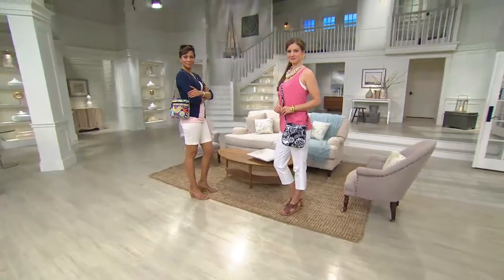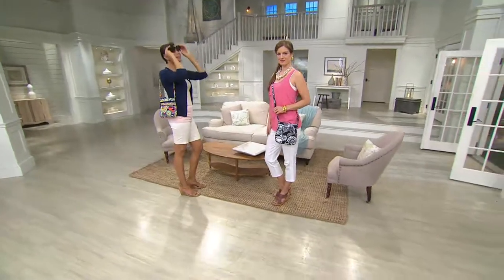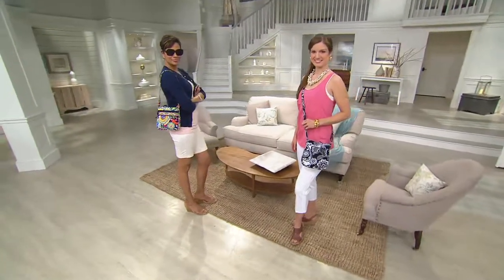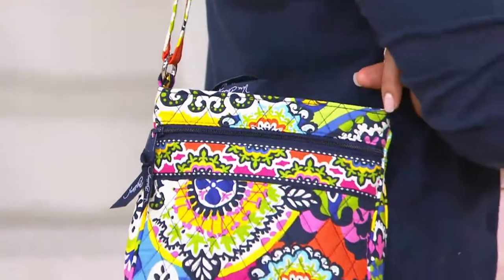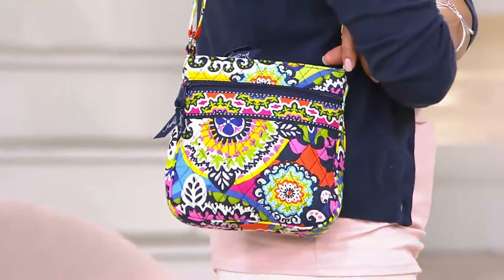If you are going on a vacation — I know we'll go to the beach in July with the big family, and then just the immediate family, we're going to try and go to Florida again in the fall. I want to pack my handbag in a suitcase and then maybe do my duffel as the carry-on. This can go right inside of it and then you don't have any worries whatsoever.